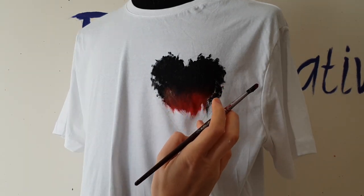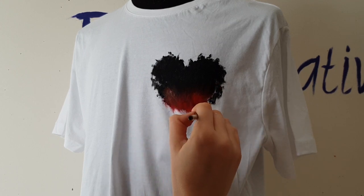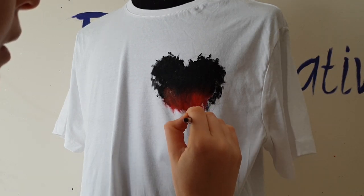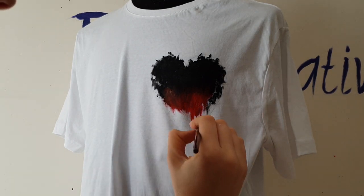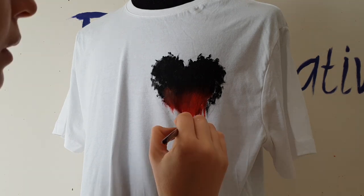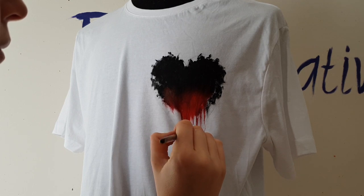Now I won't paint the corner of the heart — instead, I will create a dripping paint effect and paint drips there. You can find some images on the internet — Google 'paint drips' — then it will be easier for you to understand the shape of the drips. You can use a small size brush for painting drips; it might be easier for you.